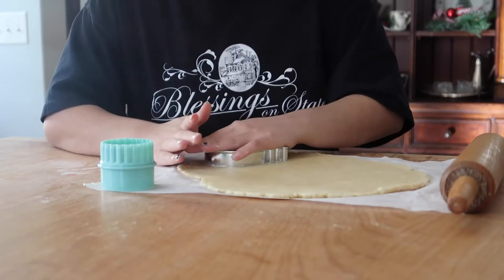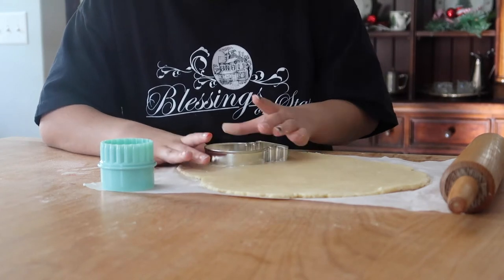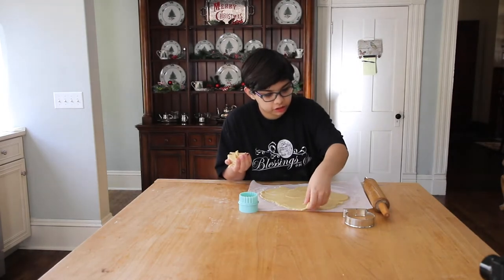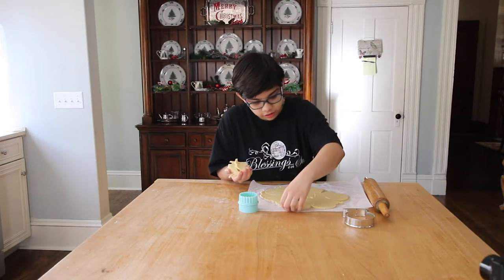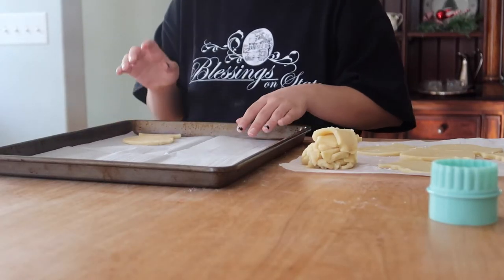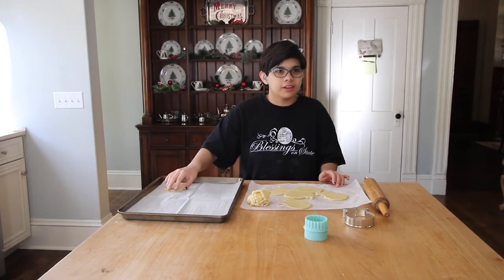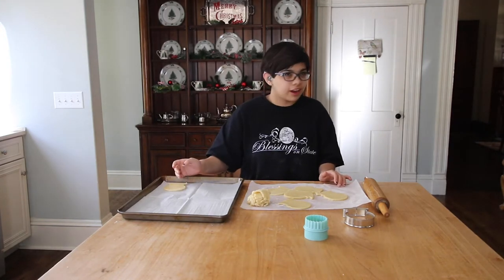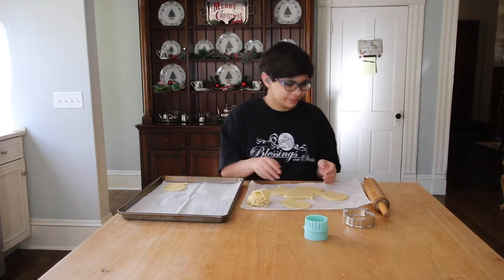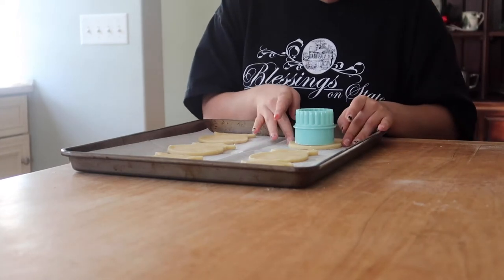I always start towards the edge first because that's how mom taught me to do it. You can just reroll this and turn it into some different cookies. I prefer to cut the hole right there on the pan, because it gets harder to move them when there's a giant hole cut out of them. I'm going to place it first and make sure it's pretty close to even.